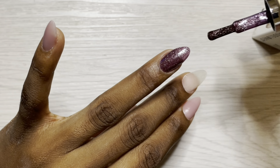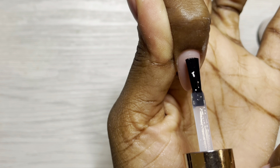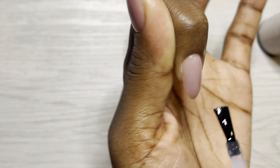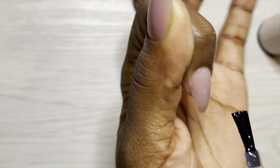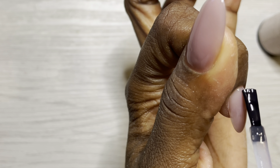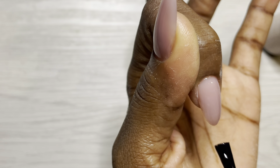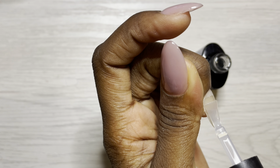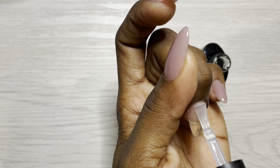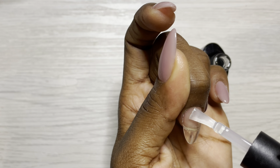I proceeded to top coat using the Commit shiny top coat from Luminary. There was some dried product around the top of the bottle which was a bit weird. I applied that to the thumb, pinky, and index finger. Now I'm applying a very thin coat of base coat onto the middle finger in preparation for the decal.